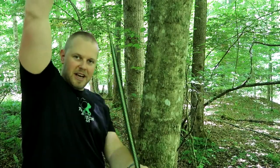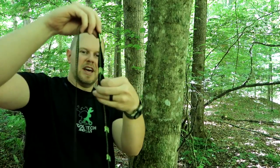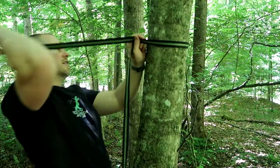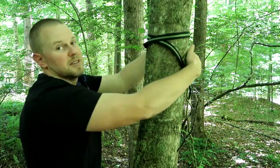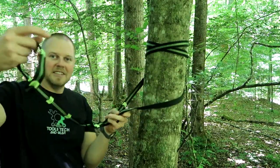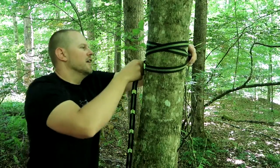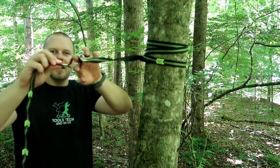The strap has a long section with one loop on the end, and the other side has a bunch of consecutive loops — the daisy chain. To get this on the tree, I'm going to take the long side with a single loop and go around the tree a couple of times. Then I'll pass the daisy chain side through the single loop, which lets us cinch down on the tree and also gives us the option to tighten or loosen the hammock based on carabiner placement on the daisy chain.